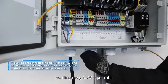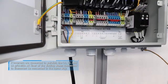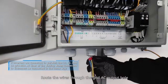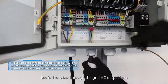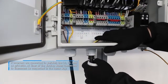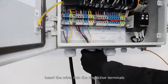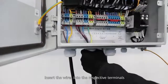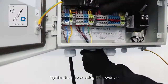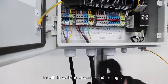Installing the grid AC input cable: route the wires through the grid AC input hole. Wires must be connected based on the sequence in Table X2. Insert the wires into the respective terminals and tighten the screws using a screwdriver. Install the waterproof washer and locking cap.